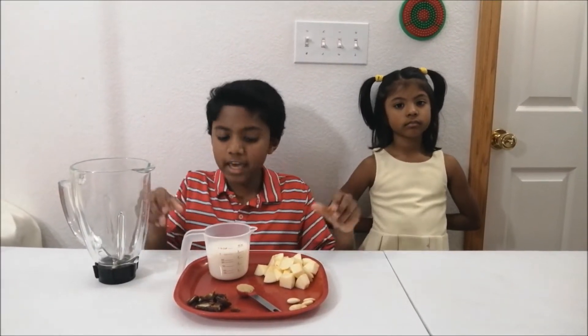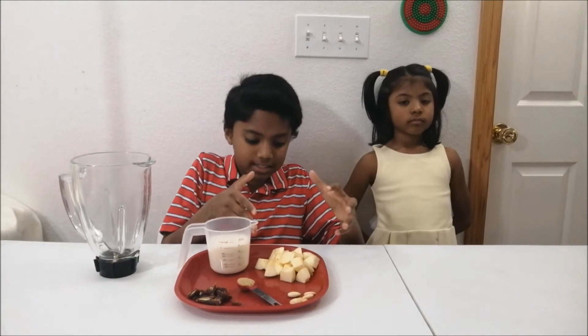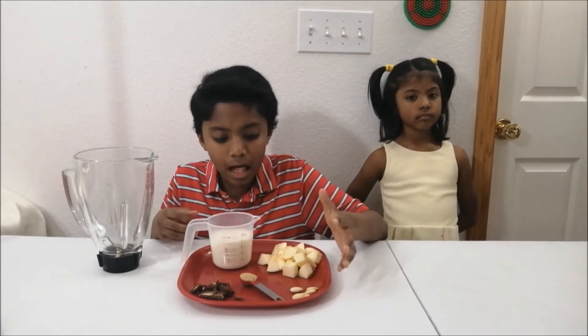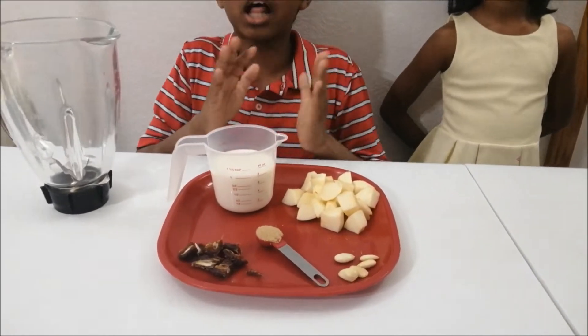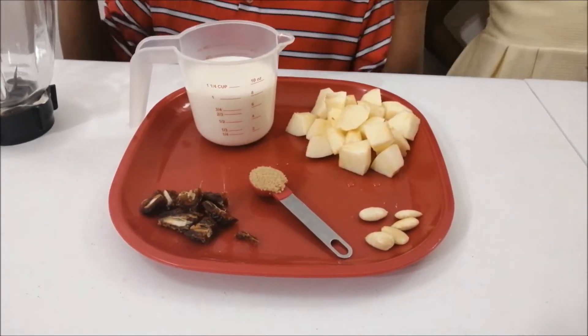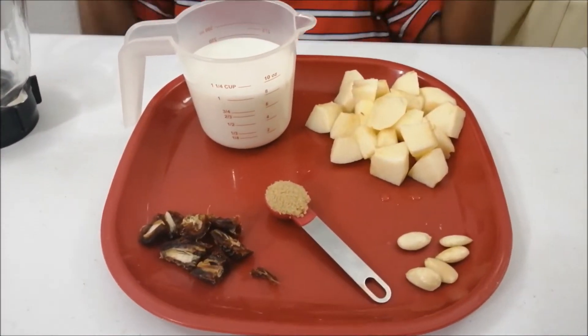We are ready to make an awesome smoothie. We've diced the apples, we've peeled the almonds, and we've also chopped up the dates so they can all blend well and make a wonderful smoothie.